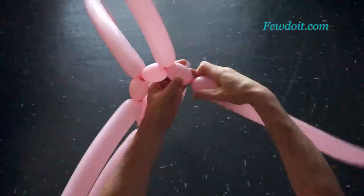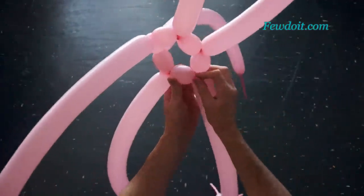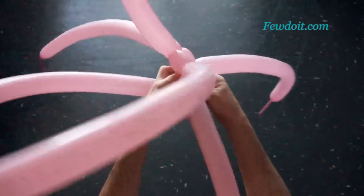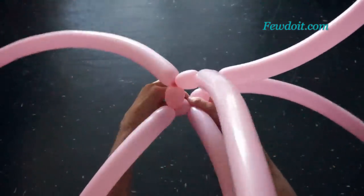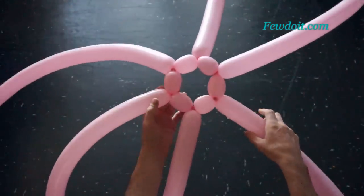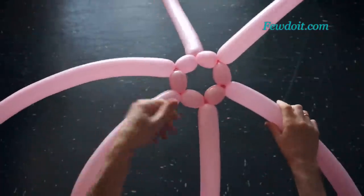Now I am going to lock both ends of the first row in one lock twist. On my blog I posted an instruction on how to make the same vase using rainbow color balloons — easy to follow instruction. A link to the post you will find in the description to the video.